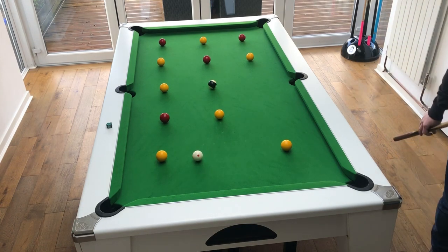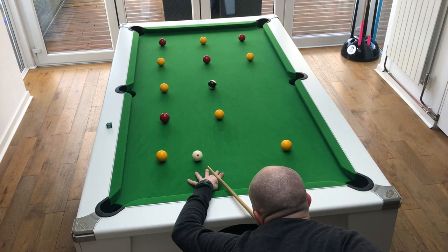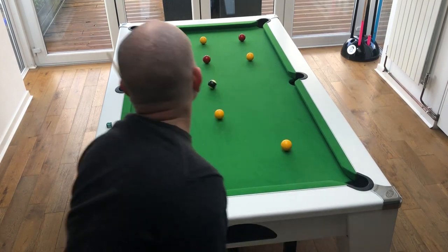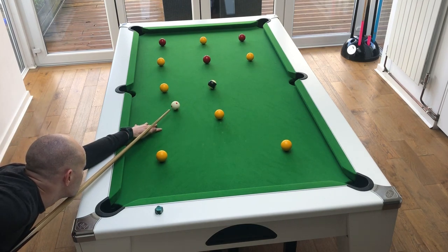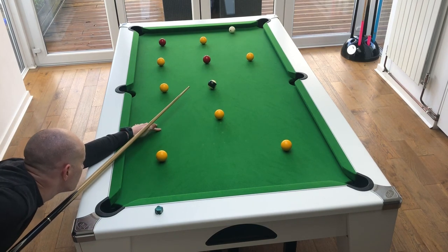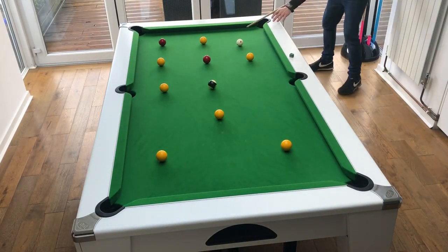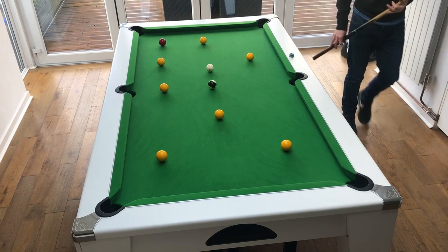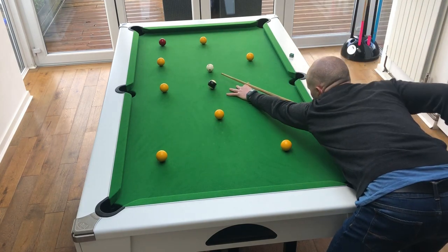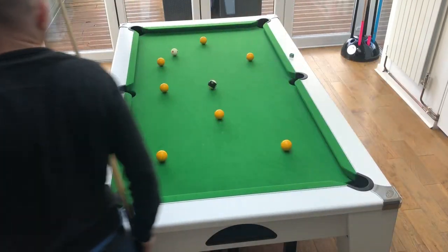It's all about cue ball control and planning your way around the table. The balls are all fairly easy to pot but you need to work out the next shot in each instance and control that cue ball to make sure you're in exactly the right place for the next shot. It's a little bit harder at the start when you're taking all the reds first because you've got the yellows in the way, so you've got to plan your route around and make sure you've still got a shot on the next ball. Once you've potted all the reds and the yellows are in the open it's a little bit easier, so that first stage is probably the hardest part of the drill.